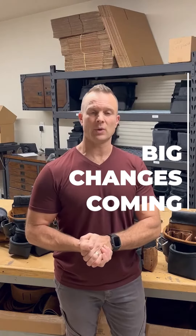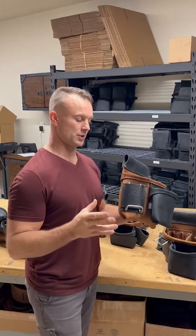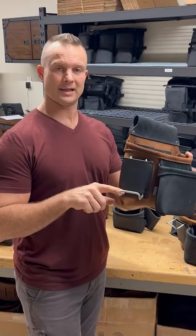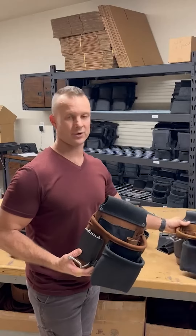I just want to bring you up to speed on some changes to the website that we have made. One thing we have done is given the opportunity for people to purchase any of our products with metal hammer loops — to order it with a low metal hammer loop like this or a high one. So when you go into the product you can now choose between the high or the low option depending on your preference.